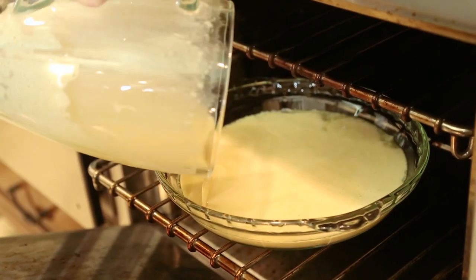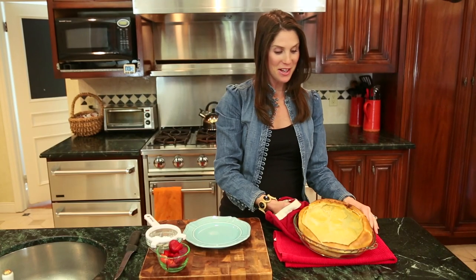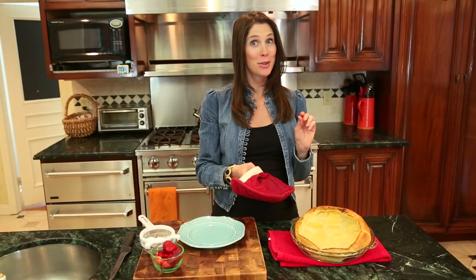This is going to bake for about 20 to 25 minutes until it's nice and puffy and golden. My pancake is ready — you can tell it's really puffed up and golden. It will fall as it cools, but it looks and smells so good, you guys.